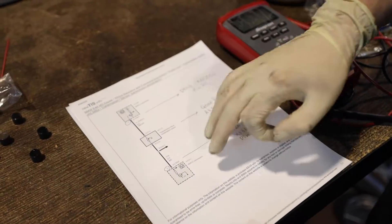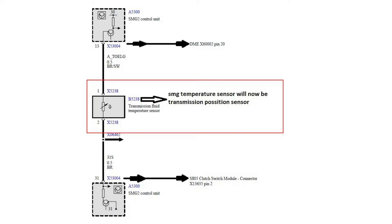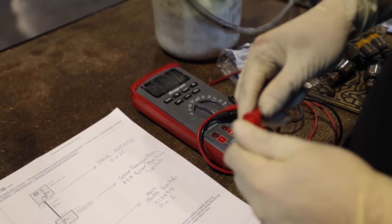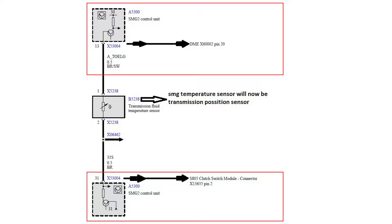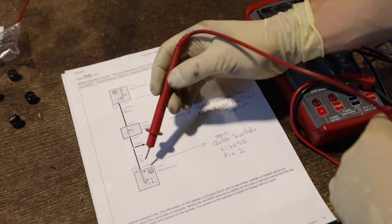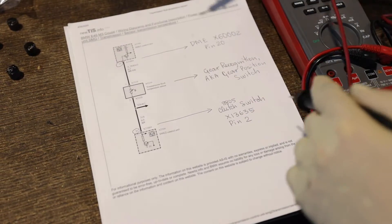This is the only wiring diagram you need. It's the wiring diagram from the SMG — you can see the transmission fluid temperature sensor, connector X5238. That's the connector I showed you where we created the closed circuit. We need to do a continuity test to make sure we have a closed circuit. We're going to test pin number 13 and pin number 31. These two wires: one is going to go to the DME pin number 20, connector number X60002; the other one is going to go to connector S805 — the clutch switch, specifically pin number 2 of the clutch switch. Those are the only two wires we have to worry about.